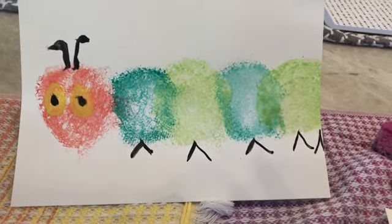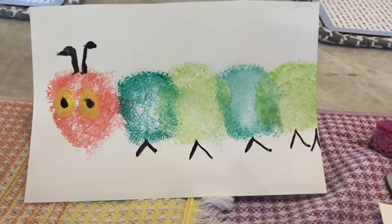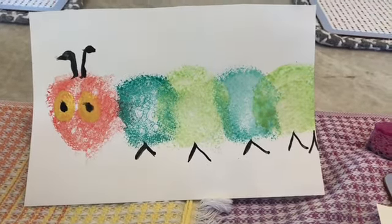Hi friends! I hope you enjoyed listening to the book The Very Hungry Caterpillar. Now we can make a craft to go with the book.